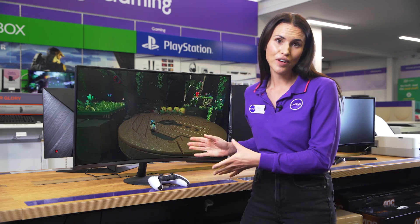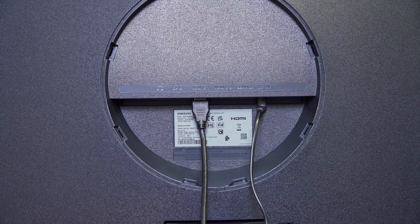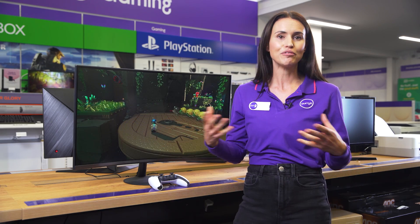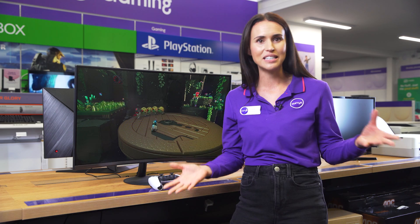Connect to multiple devices thanks to the two HDMI ports available as well as the DisplayPort. Having all these options means that you can have different systems set up and seamlessly switch between them.